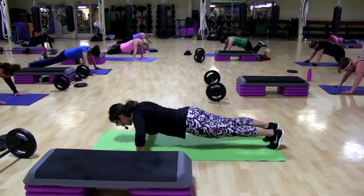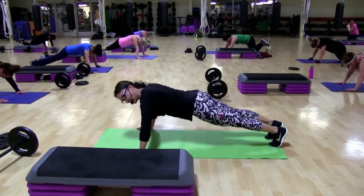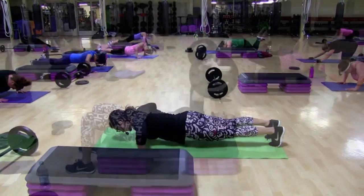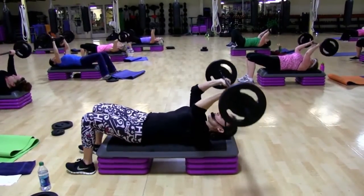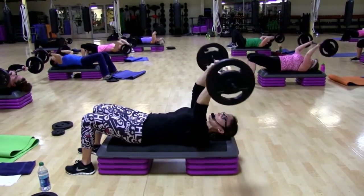Are you feeling it? Work. Down. Up. Again. Down. Now drop and hold. Hold at the bottom for two. Then come up.